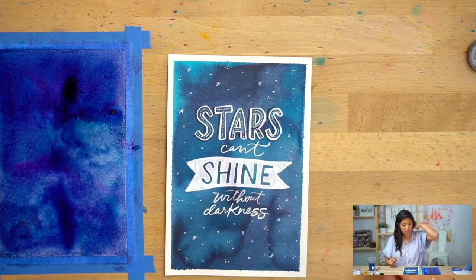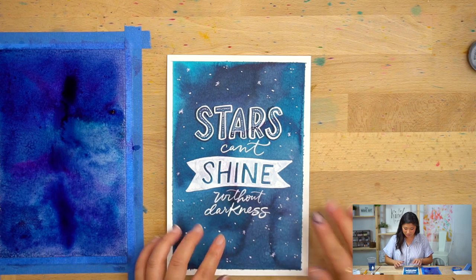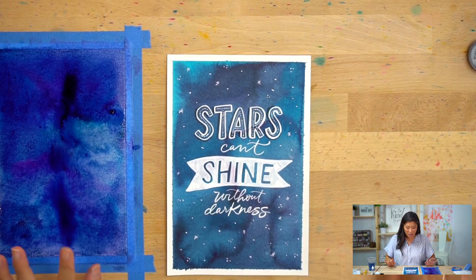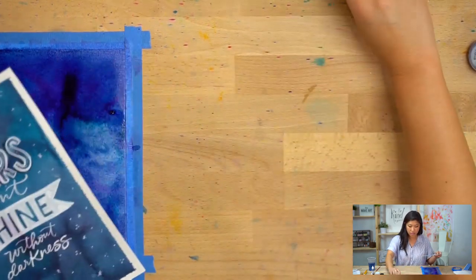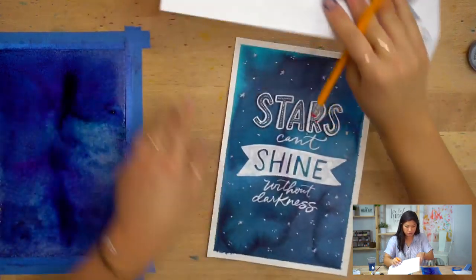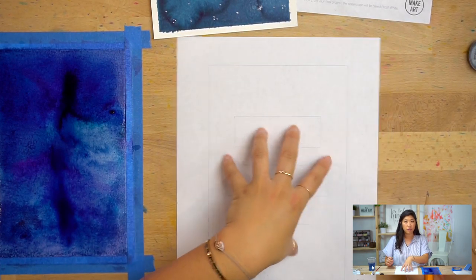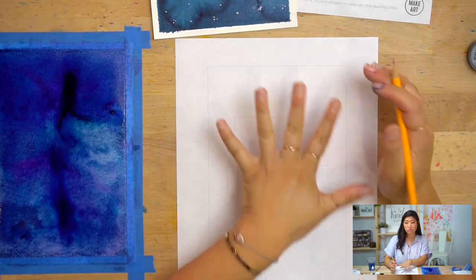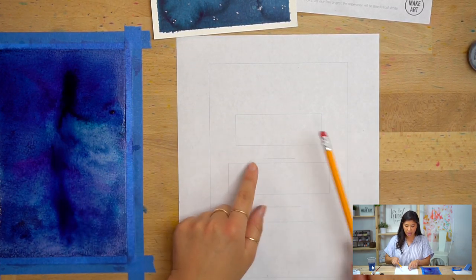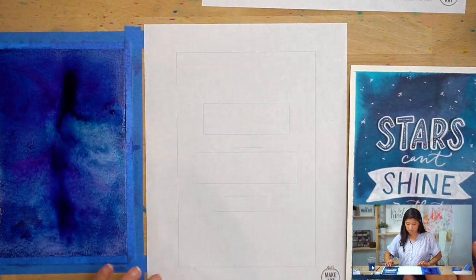Step two is bubble lettering. When you're looking at this you can see my fingernails — that's also paint, that's magenta. Okay, bubble lettering — that's how you create this lettering. This is a handout you can get on our website if you don't have our box. It goes through the different steps. For time purposes I'm going to show you how to do this on your final layout, combining step two and three.